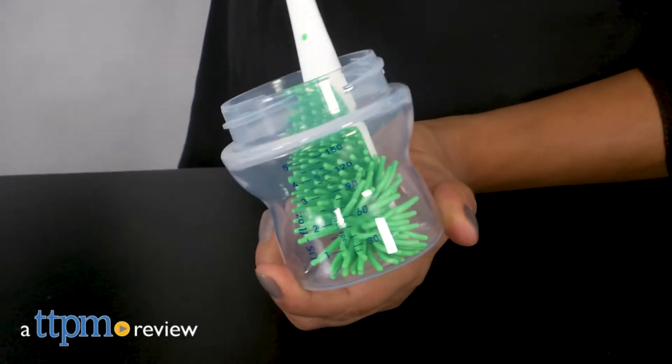A soft brush for cleaning out baby bottles. Hey everyone, this is Maria with TTPM, and here we have the MAM Soft Brush.